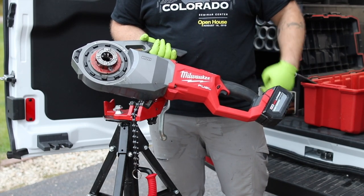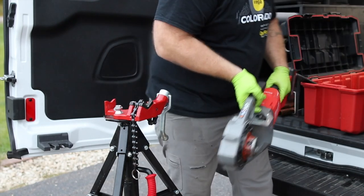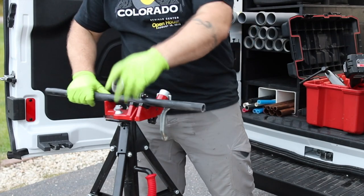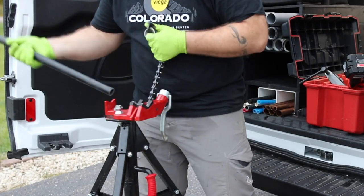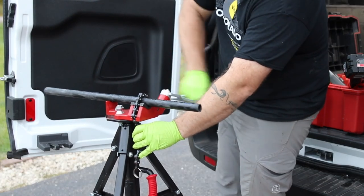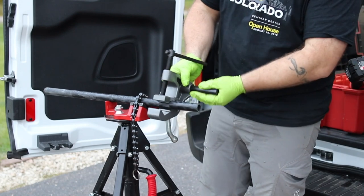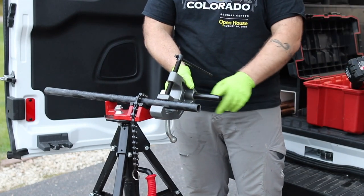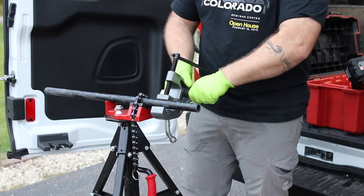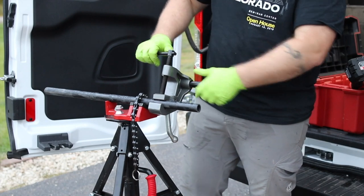I've got some 3/4" pipe I need to prep and cut for this job, so I just want to show you how this all goes together. Got my pipe here — 3/4" schedule 40. You've got this bracket that goes on with a long bar that the tool hangs on. Once it's clamped onto the bar, you line the bar up with the end of your pipe. Pretty simple.